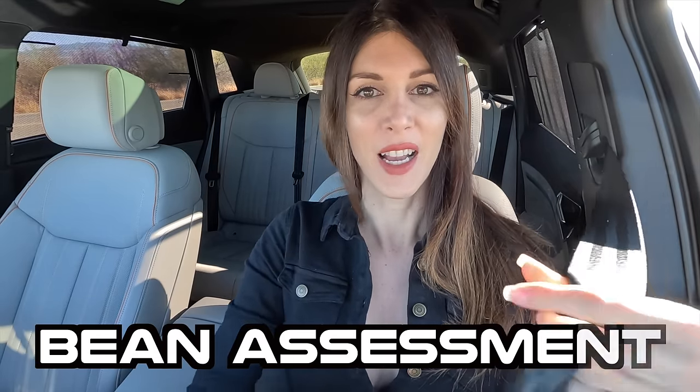In the name of science, I shall now give this thing the e-beans. Bolstering assessment — good, it's got good bolstering.